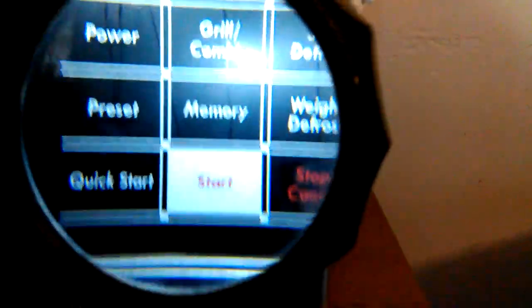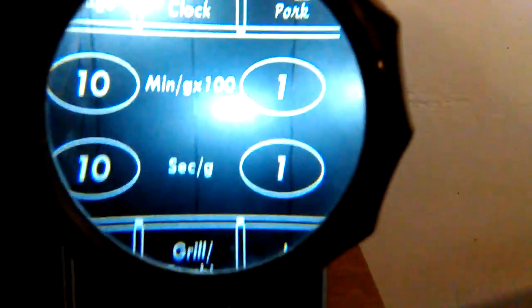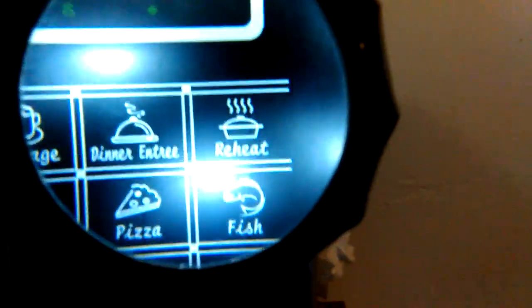I don't know if you can really see them, but yeah, there we go. The numbers — I believe the only thing making the numbers is this film. It's probably got something printed on it. It's kind of hard to see with the lights on and everything, but that looks like crap. Brand new. Supposedly brand new.